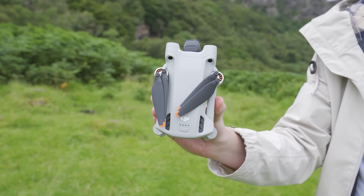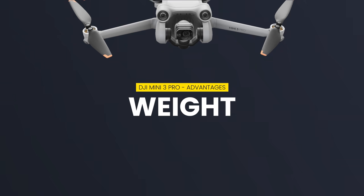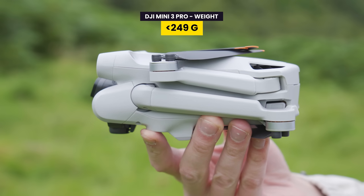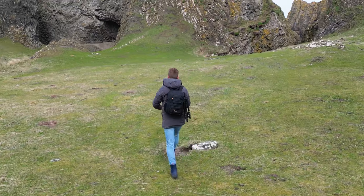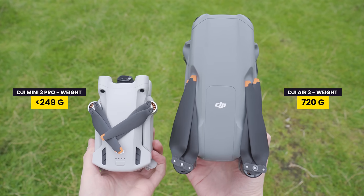The Mini 3 Pro is so small it can just about fit into any space in any bag, whereas with the Air 3 it's more likely you need a larger camera bag to carry it with you. And when it comes to portability, we also have to mention the drone's weight. The Mini 3 Pro weighs 249 grams, whereas the Air 3 weighs 720 grams. The Mini 3 Pro being a super light drone, if you have this drone in your backpack, you're barely going to notice it, whereas with the Air 3 you are going to notice carrying around that heavier weight.